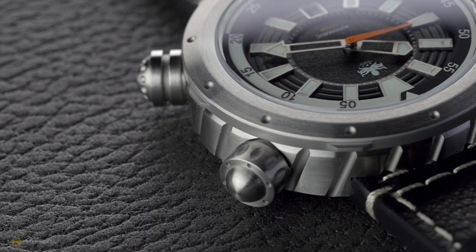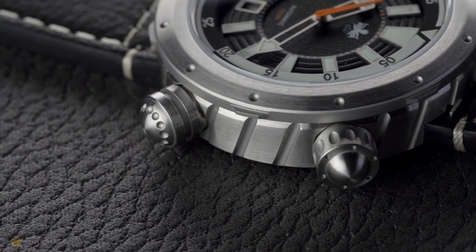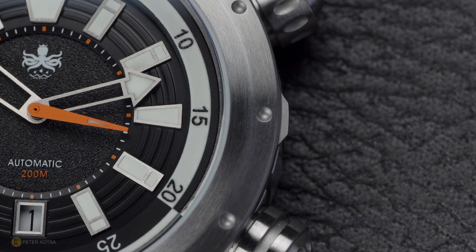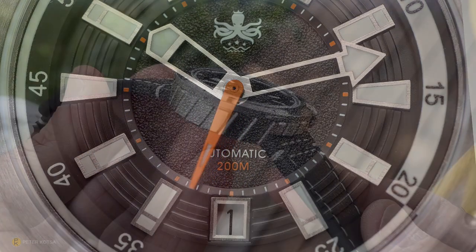The front of the watch is even more interesting. You've got a couple of oversized crowns at 7.8 millimeters — both screwed down, offering 200 meters of water resistance. There's an inner rotating bezel that's fully lumed, and the watch features a two-layer dial with sandblasting and embossed rings, plus a second layer with matte black grain, printed logo and text, and 'Automatic 200 Meters.'